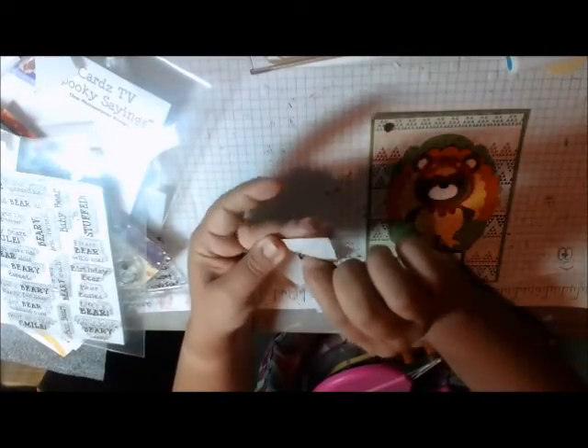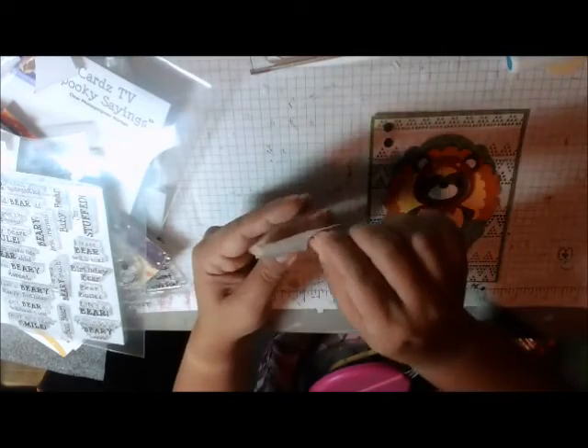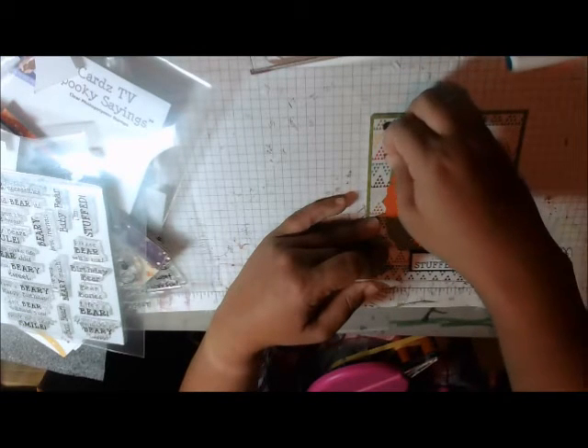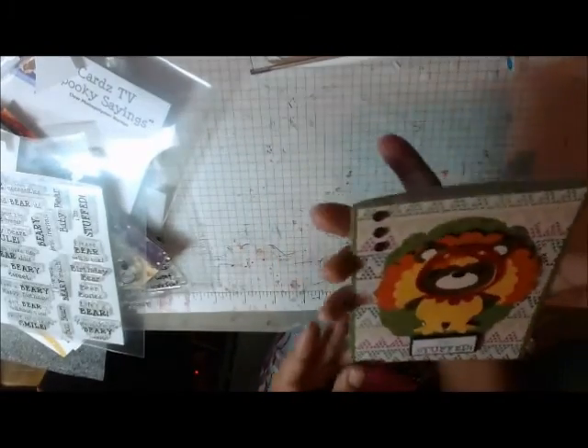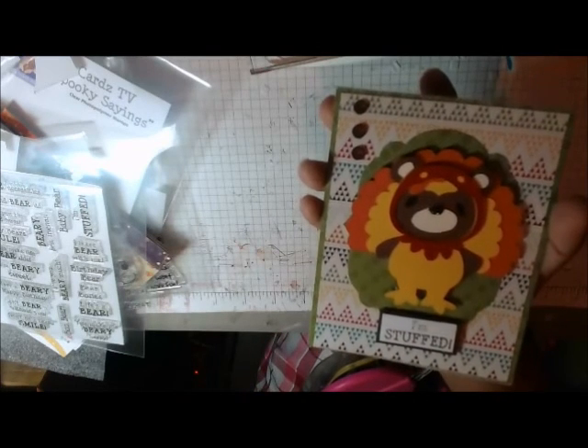I've got a few buttons here on some glue dots, and I'm just going to put that down just for a little finishing touch. And there is my completed card — isn't that cute? Thank you for watching. This is Cindy with Crain of the Heart.